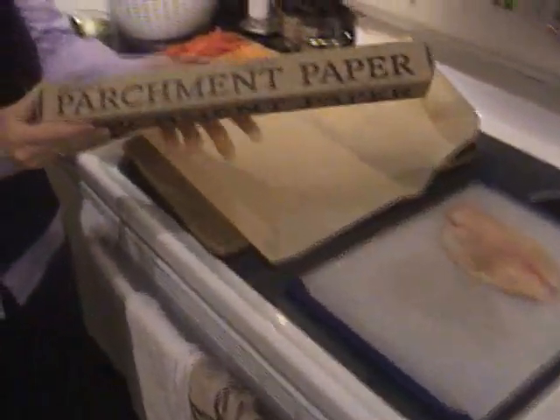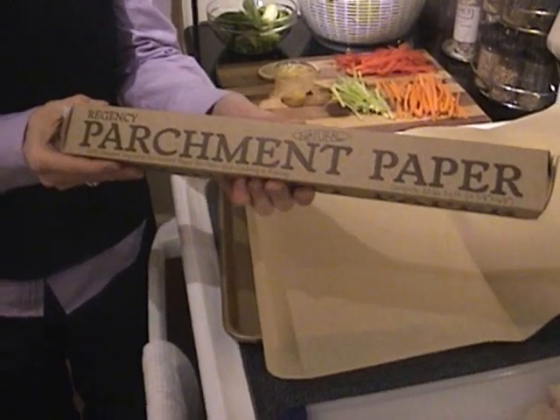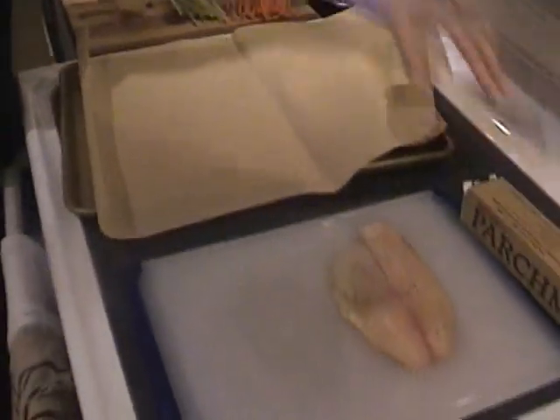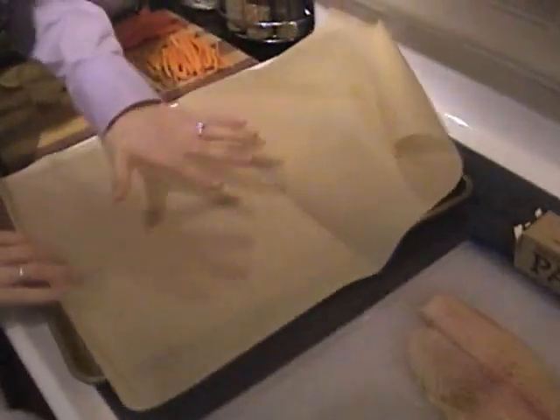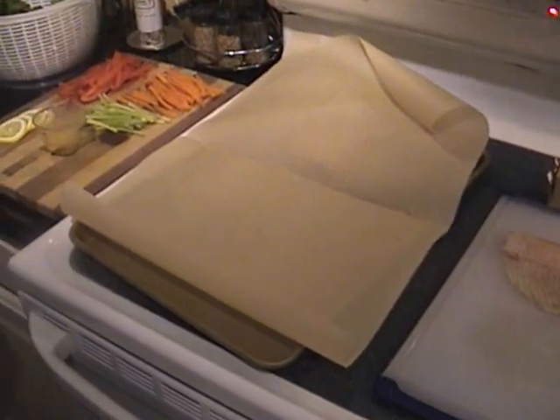We're using a roll of parchment paper — I think I bought this at World Market, but you could probably find it at your grocery store as well. We've pulled off a big long sheet of it and folded it in half, and we're going to assemble everything here and then fold it over and staple it together.